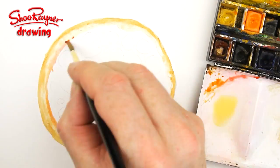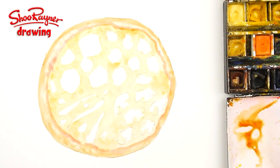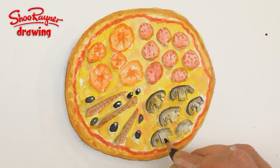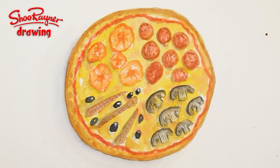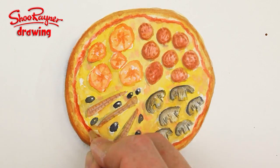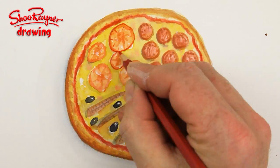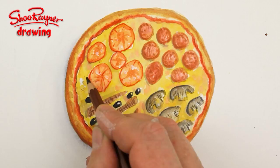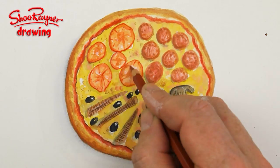I was going to show you how to paint a pizza as well. This is all done in watercolour very, very quickly. I wasn't too happy with the watercolour bit, so at the end I thought I would sharpen it up with watercolour crayons or coloured pencils. I'm still not entirely happy with it, so I'll just show you this and call it a day.